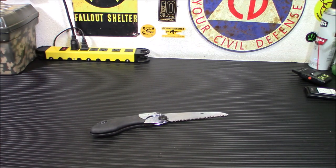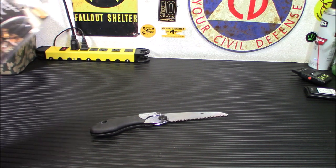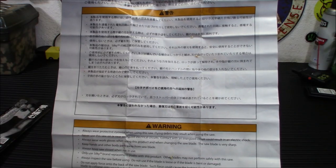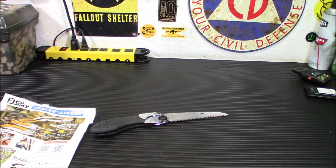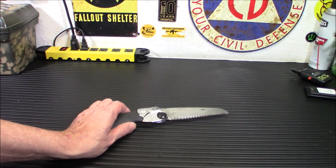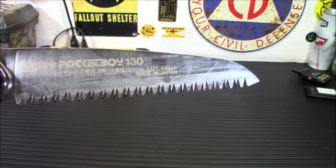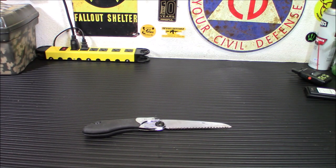One neat side note: this is a Japanese import — it's actually made in Japan, and the whole packaging and directions are in Japanese. I've never seen any of them packaged like that before. Anyway, that's the Silky Pocketboy 130. They run about $31.99 at the time of making this video. I have a link below where you can pick one up from my store. If you want something bigger, they have models that fold out to large sizes — everything from big to small, every kind of design you could think of. I just like this one because it fits right in your pocket: small, convenient, easy to carry.